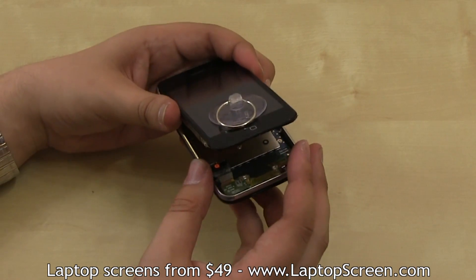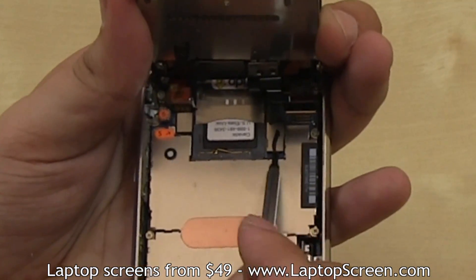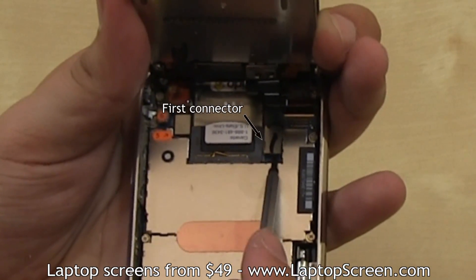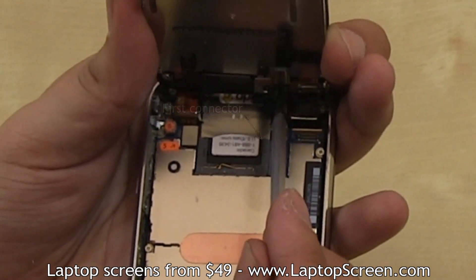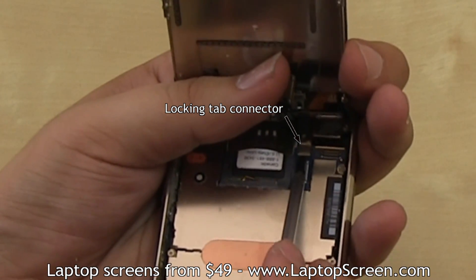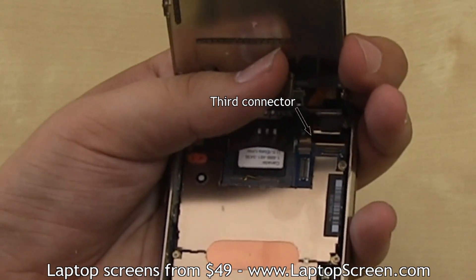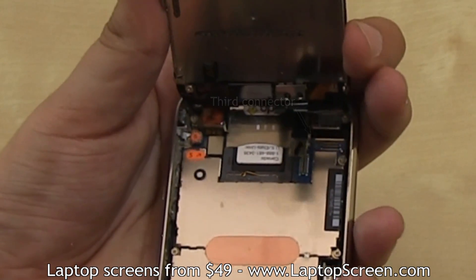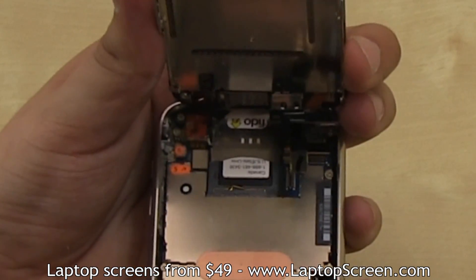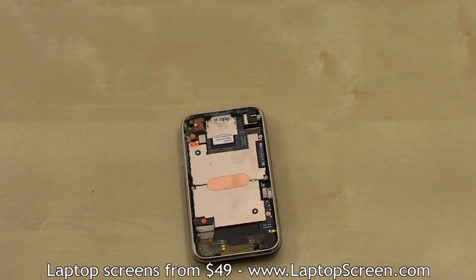Do not separate the front assembly completely, as there are a few cables which need to be properly disconnected. Using your flat screwdriver, open the first connector. Underneath, there will be a locking tab connector which needs to be opened with a flat screwdriver. A third connector on the right usually separates on its own, but you may need to pick it open with a flat screwdriver as well. Once all three cables have been disconnected, set the old front assembly aside.